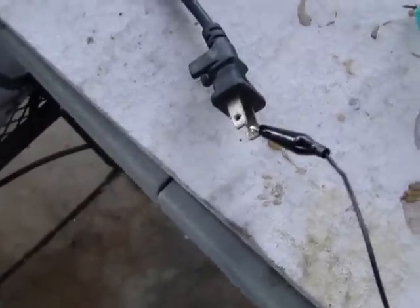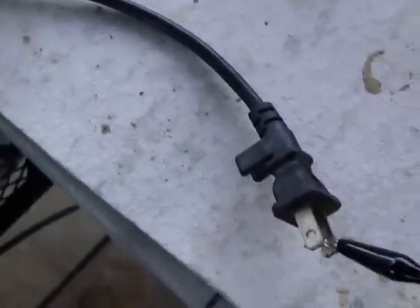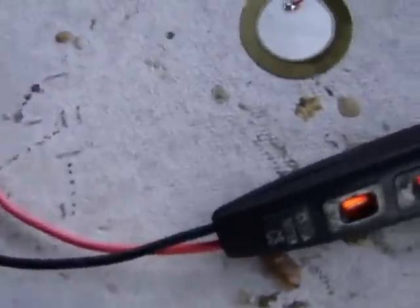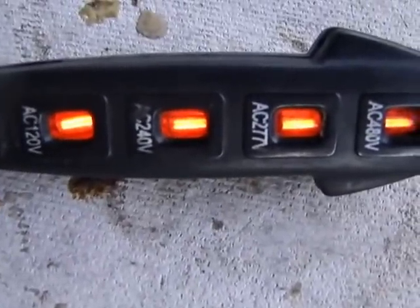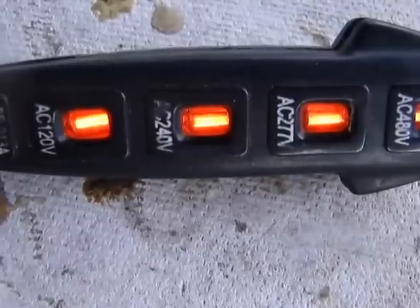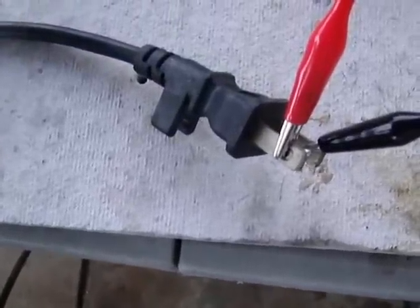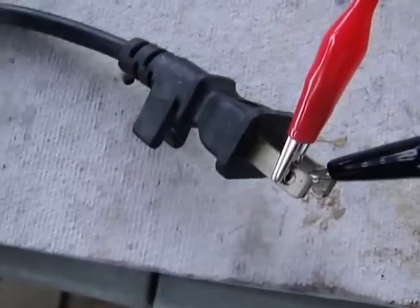We're going to hook up the meter to the other end of the extension cord. Remember, it's a cut extension cord so there's no closed circuit. We're at 270, 277. We're going to hook it up and see what happens. As you can see, we're up to 500 volts or more. All we did was open up the system — pulsing out the energy but allowing it to breathe in. So the energy activity is a lot higher.